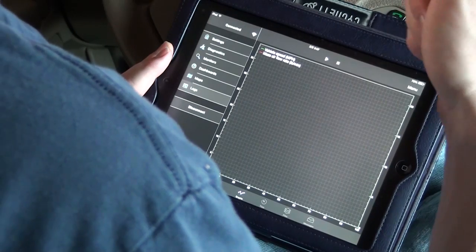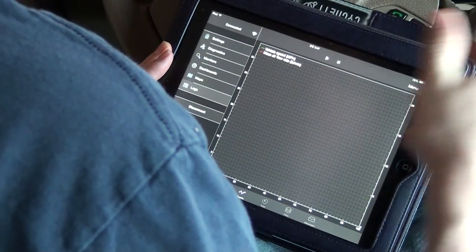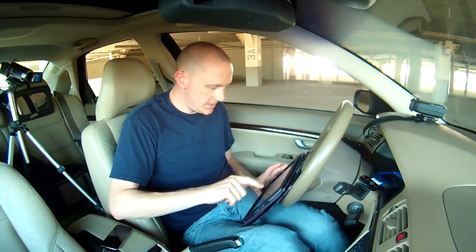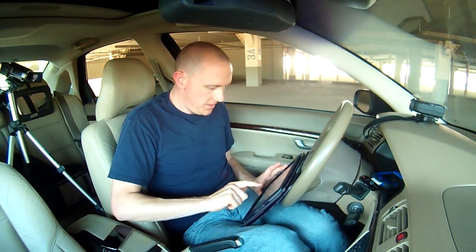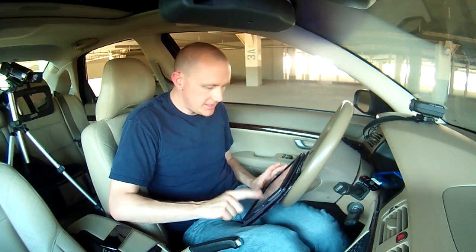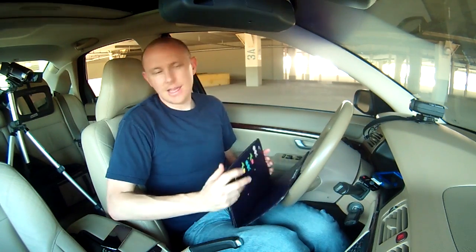So all in all, I think it was like $20 for the adapter and another $10 for this app - it appears to me that it's working pretty good and it would be worth the money. Now if you have an Android device, just my opinion, it feels like the Torque app is better than this app because I think it has more functions.